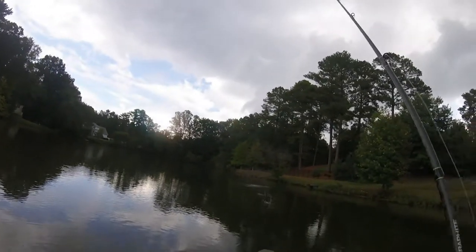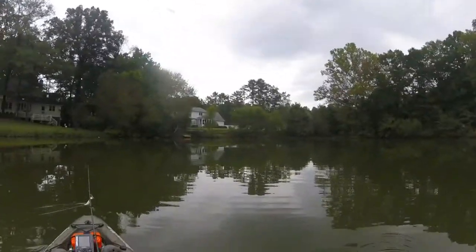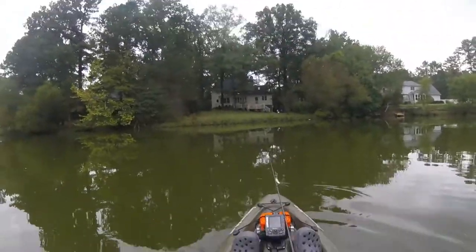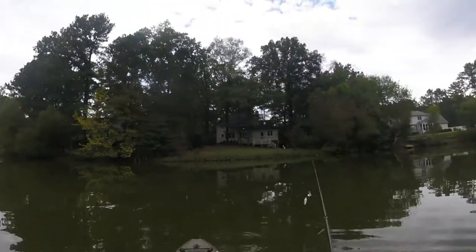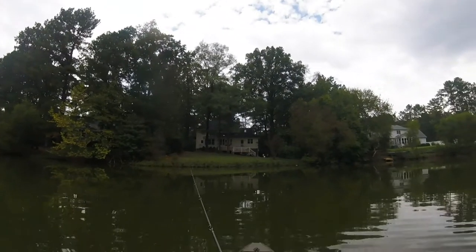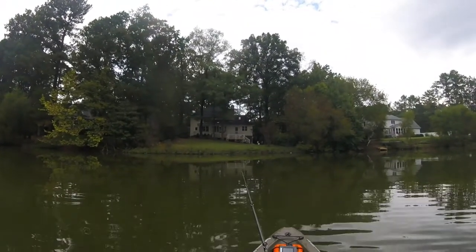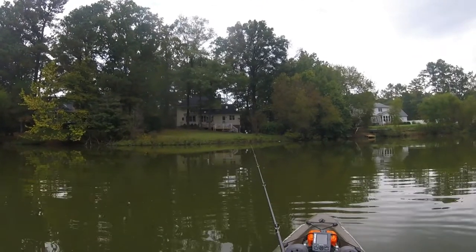There we go guys — oh, missed it. All right guys, switching it up again — swim bait to popper to the old buzz bait.